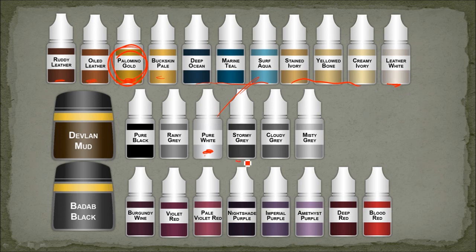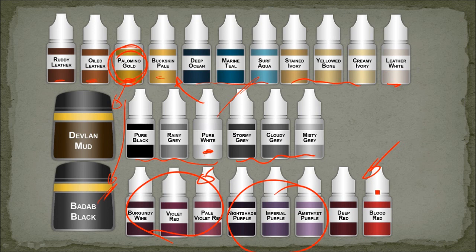For the wings I used the Stormy Grey, Cloudy Grey, Misty Grey triad. For the non-metallic silver bits I used just grey, white, and black, as well as some Bad Ab Black. For the non-metallic gold I used Devlin Mud and Bad Ab Black, and Pure White sort of on the top. For the gemstones I used one triad, for the purity seals another, and for any red bits it was just Deep Red and Blood Red.